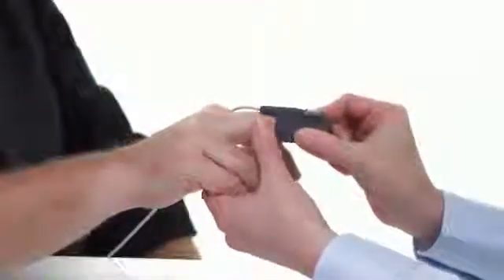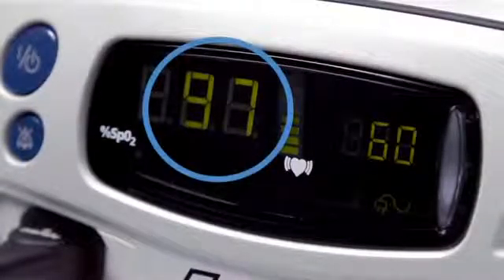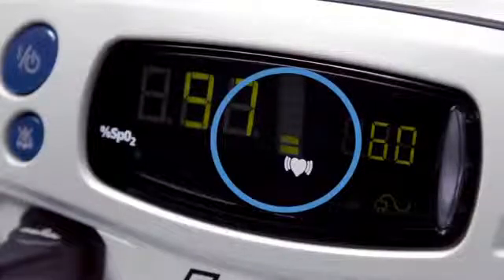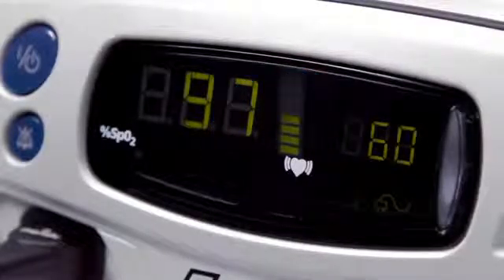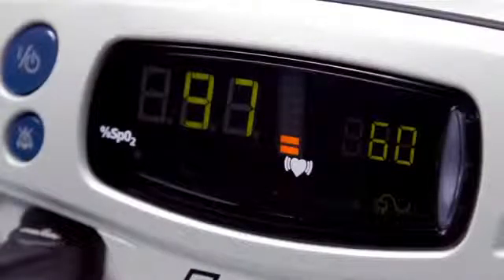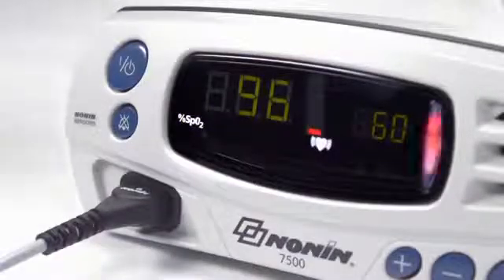After the startup sequence, the oximeter will start displaying and recording SpO2 and pulse as soon as the sensor is placed on the patient. The SpO2 level is shown on the left side and the pulse rate on the right side. The pulse strength signal bar in the center indicates signal quality: green bars indicate a strong pulse signal, amber indicates a marginal pulse signal, and red indicates a low pulse signal. It is a good idea to check pulse signal quality at startup and adjust the sensor for a stronger reading if necessary.